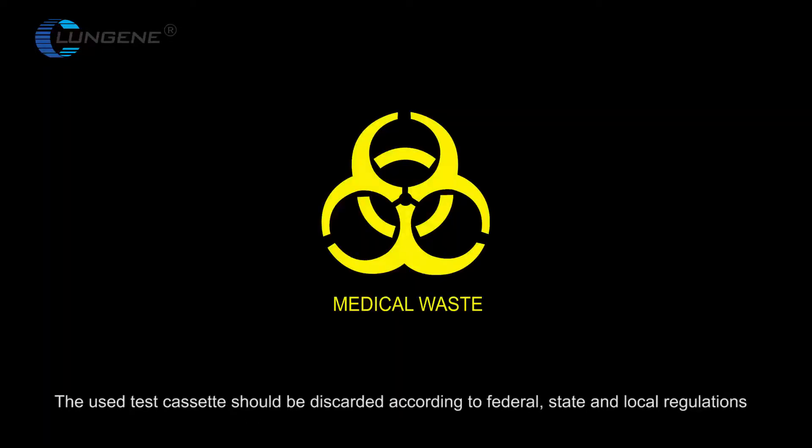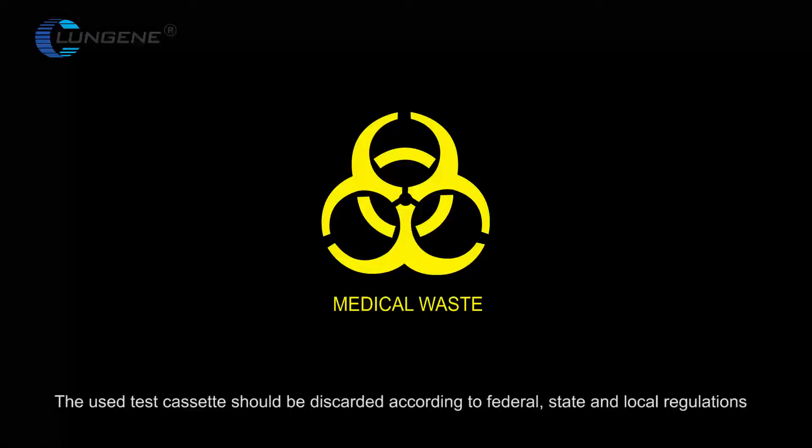The used test cassette should be discarded according to federal, state, and local regulations.